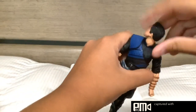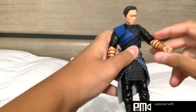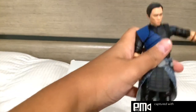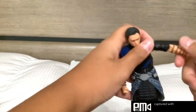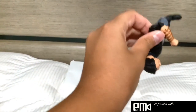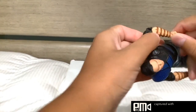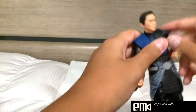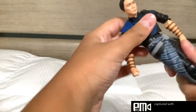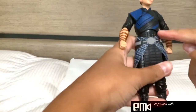Articulation: the head can go all the way around, it can go up and it can go down. The arms can go full around. The shoulder can go out almost to 90 degrees. There is a swivel at the bicep. There are double-jointed elbows. He has a swivel at his wrist and a bend at his wrist. Then he has a swivel at the waist and a crunch in the same area.